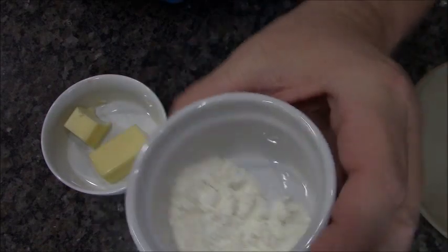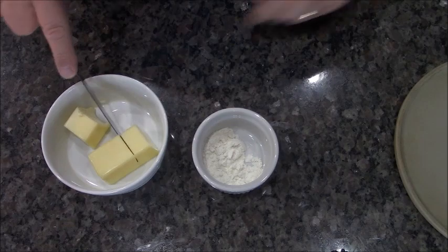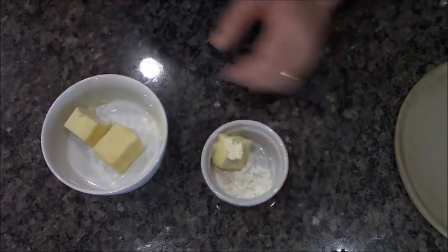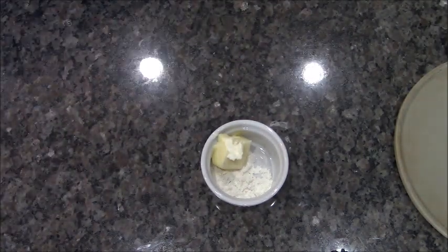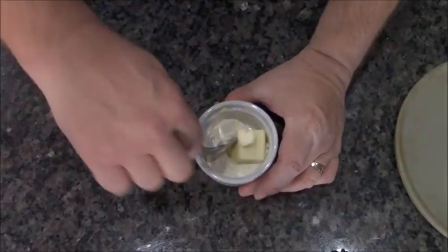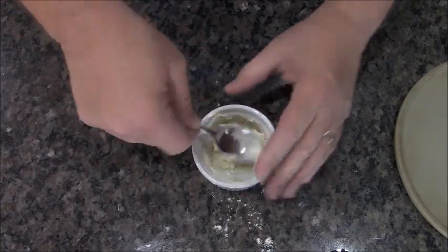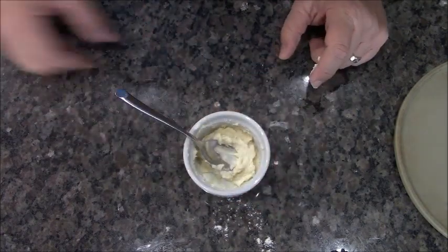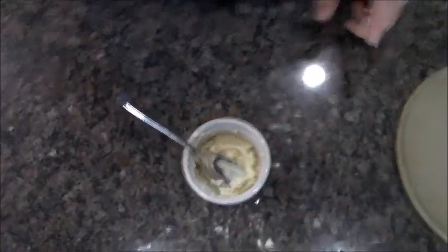Meanwhile, we're going to make something that the French call — I don't know what it is because I don't speak French, and I don't want to butcher the language trying to pronounce it. Basically, it's a tablespoon of butter and a tablespoon of flour, and you're going to mix it together until it forms into a paste. This is one inherent thing that's different from American cooking where we do a roux with water and flour or water and cornstarch. It's French, so they use butter — butter and flour mixed together.